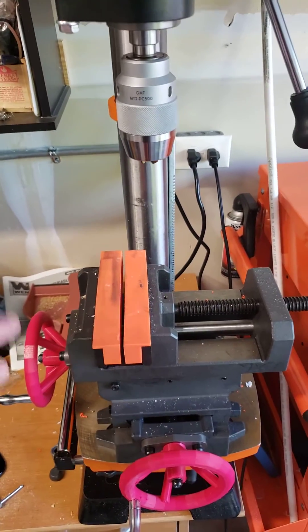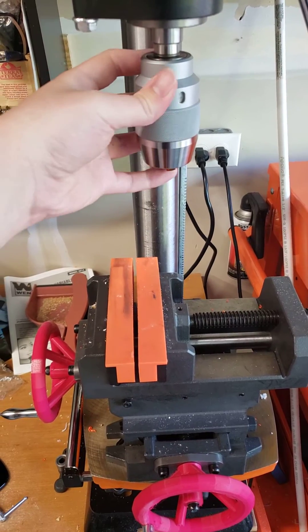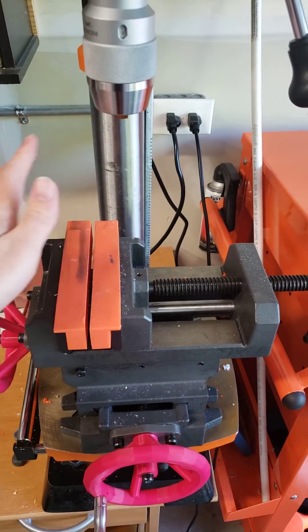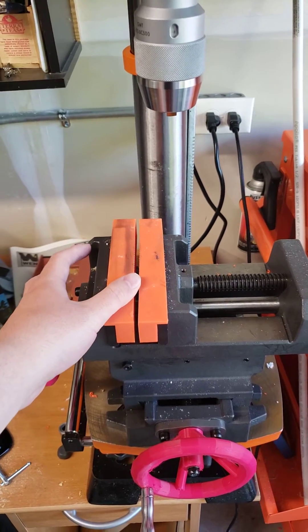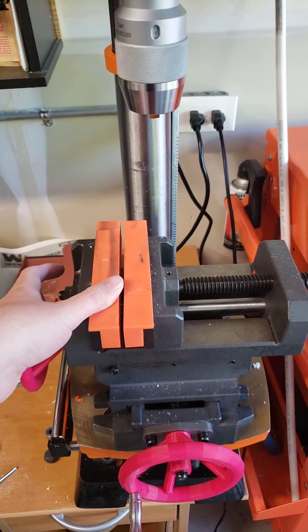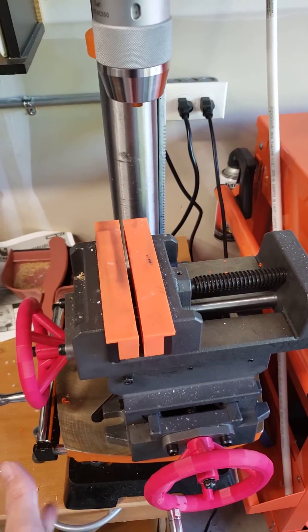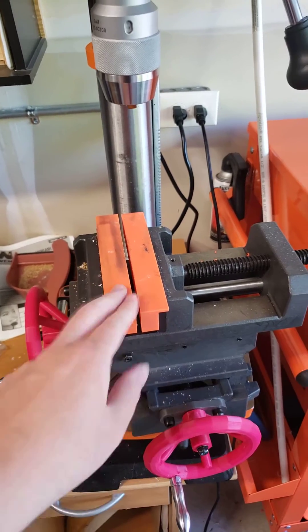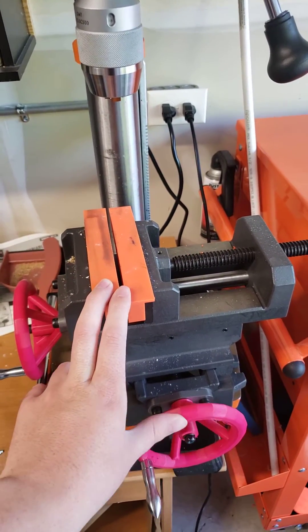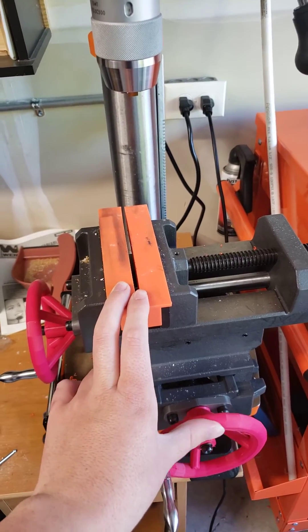Anyway, the drill is great, the keyless chuck is phenomenal, and the slide vise is mediocre but it works. All in all I'm pretty happy with the purchase and setup. I'll get an adapter plate eventually. The only thing I'd say is: if you buy this, buy some hand wheels from McMaster-Carr and slap them on, or print some if you can.